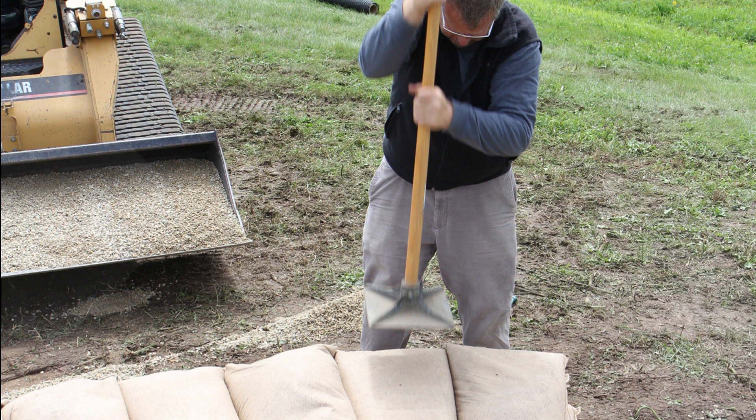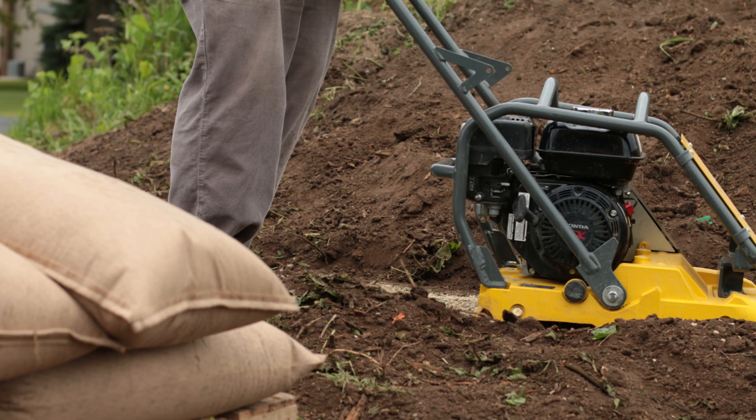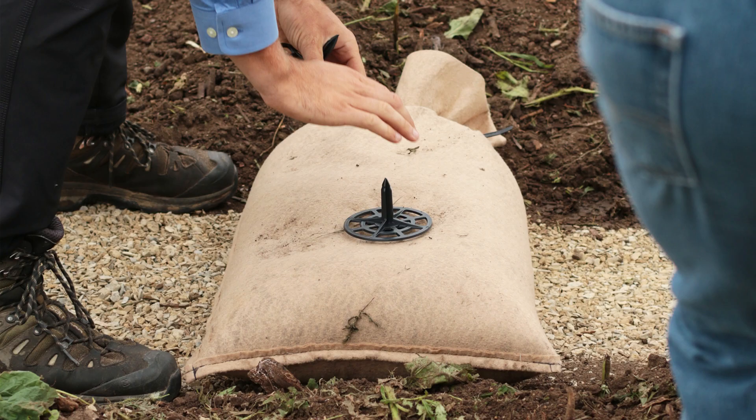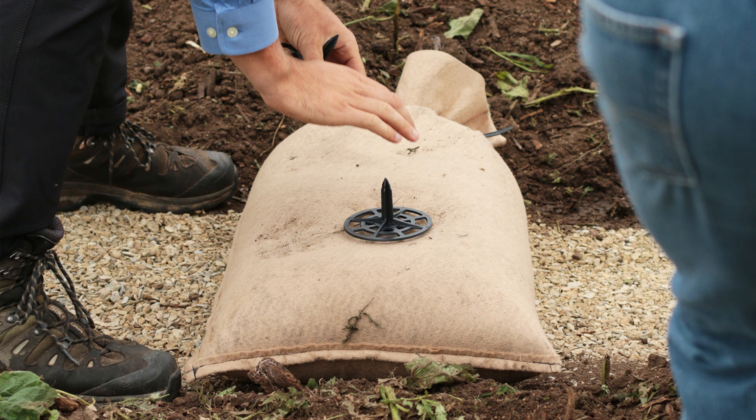Once the foundation course is in place, the bags should be compacted using either a hand tamper or a walk-behind vibratory compactor. Finally, place the spikes into the top of each bag at a minimum of 3 inches from its edge as shown.